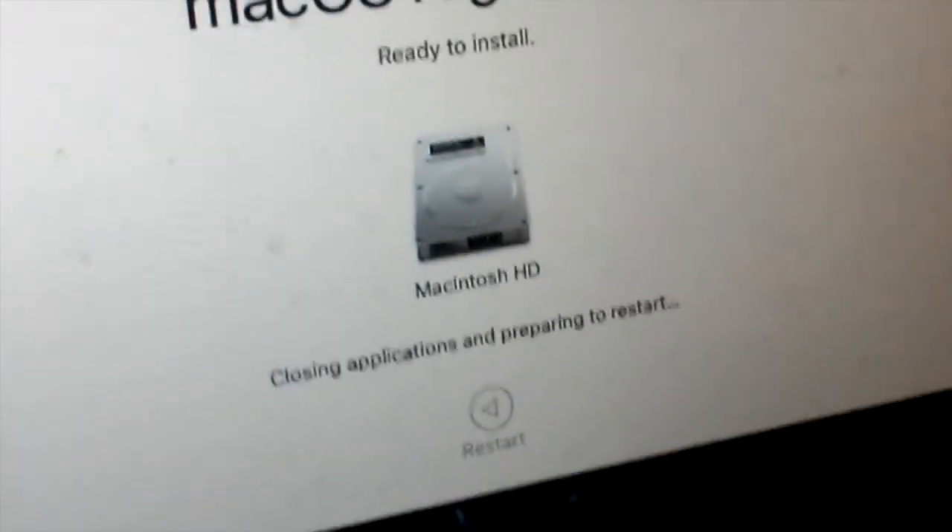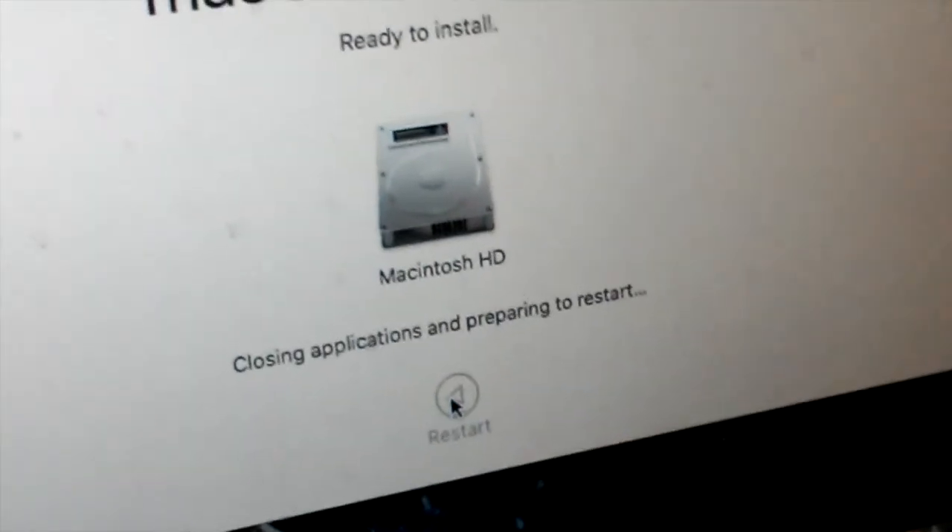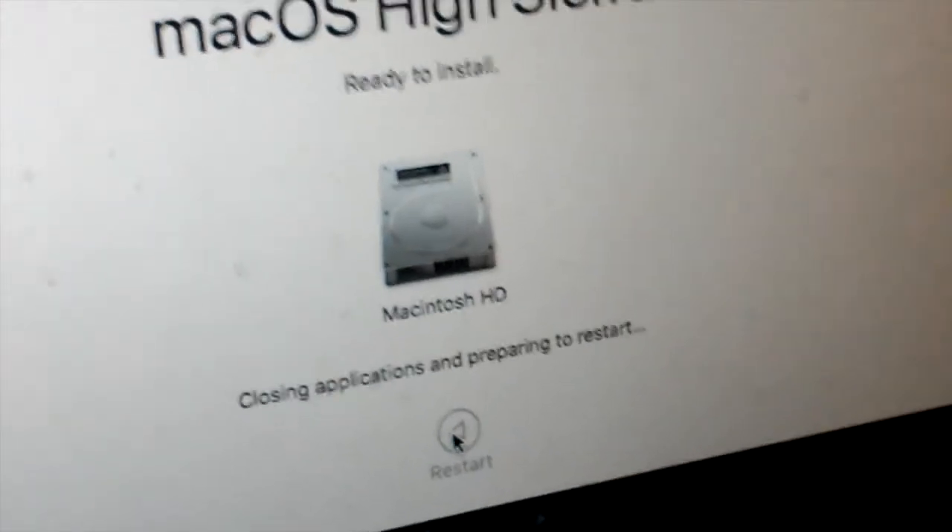Now is the arduous task of restarting your machine. This is pretty much mandatory if you want this install to be a success. Now, the last moments of macOS Sierra, and our first moments of High Sierra.